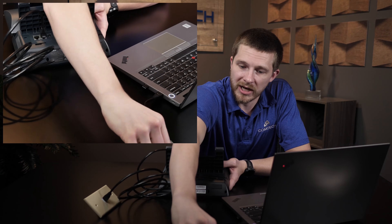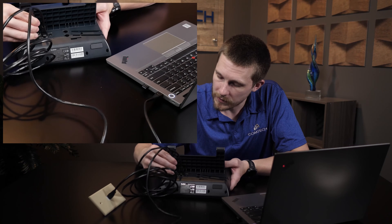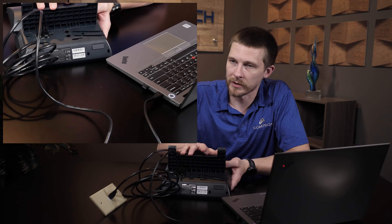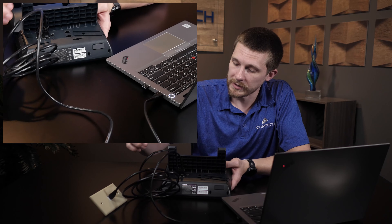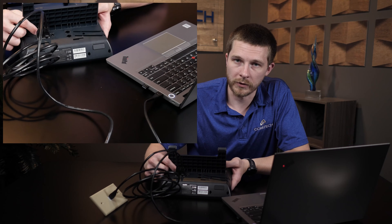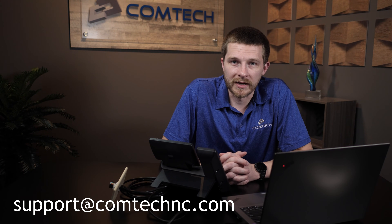Your other cable, which goes from the computer, is going to go into the PC port on the phone. When you plug that in, your phone will have power, it'll be booted up, it'll have an IP address, it'll be getting internet, and it should work. Then it will pass through the internet over to your desktop. So it goes from the wall into the internet port on your phone, and then another cable goes from the PC port on your phone over to your actual PC. If you have any questions, let us know in the comments or email us at support@comtechnc.com. Have a great day.